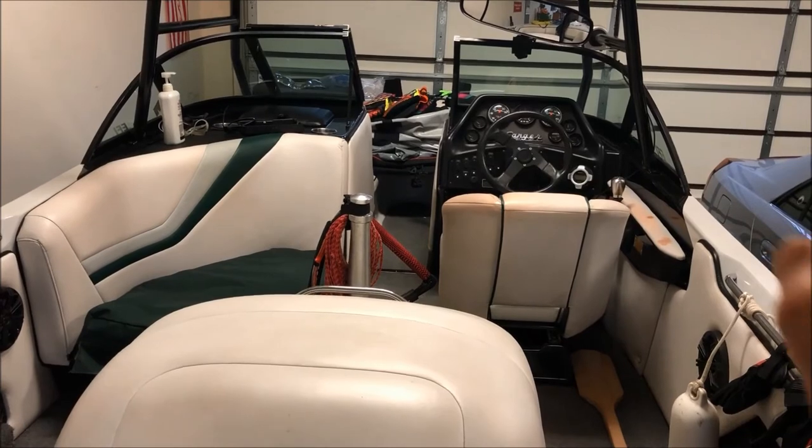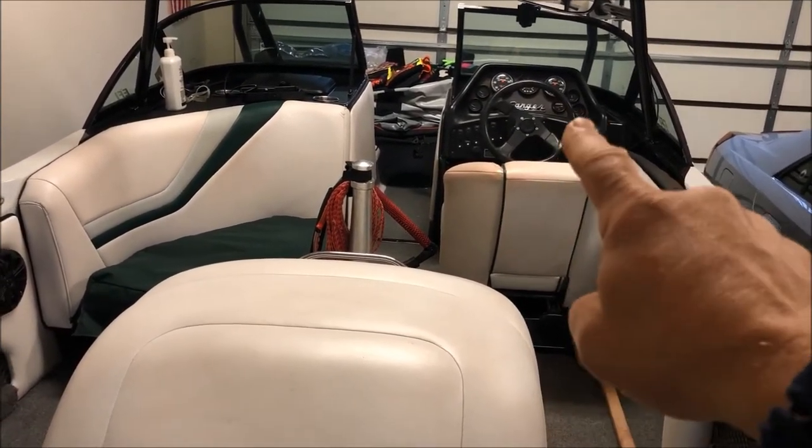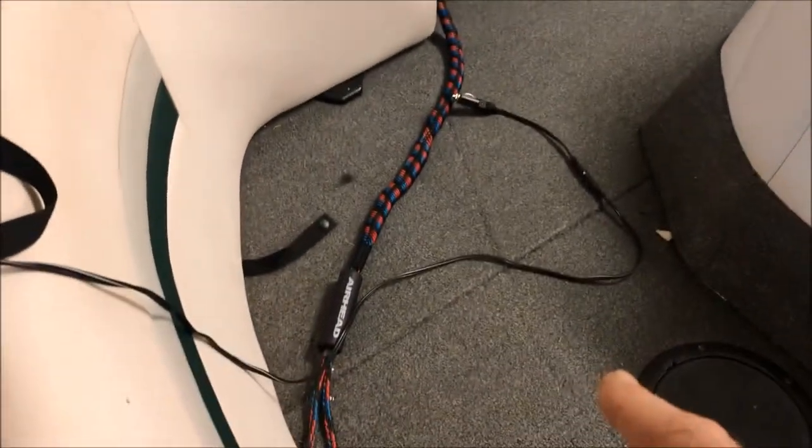Here's a good winter project for you. I was running my power cord from my fat sack pump all the way from underneath the dash across the boat into the back here where the fat sack is located.